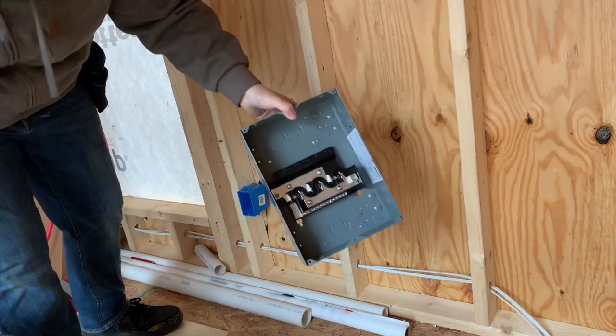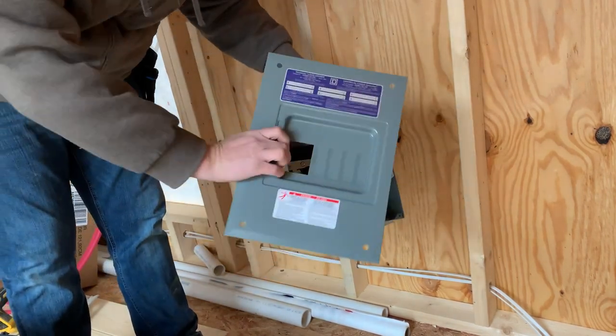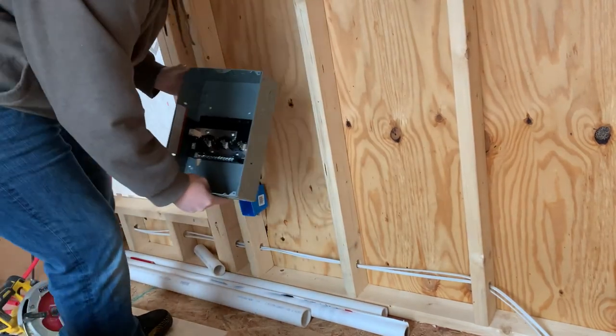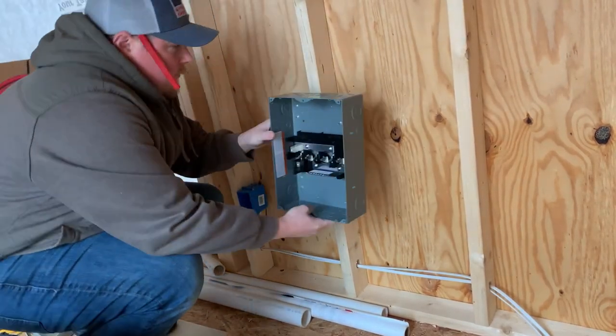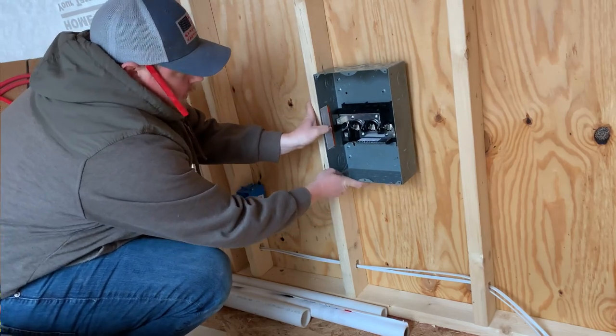You've never seen one of these at least not already installed. If you take everything apart, you can just go right on the wall. It's actually fairly easy.